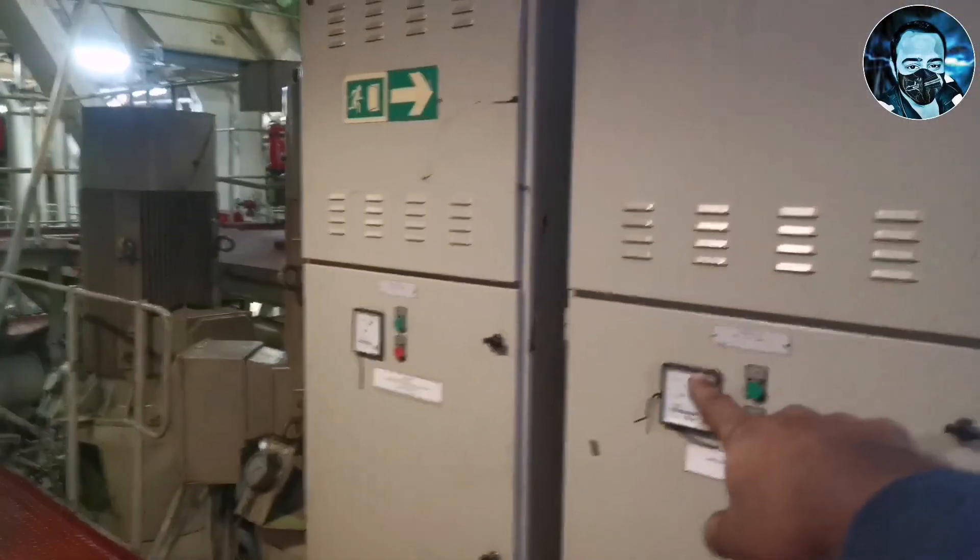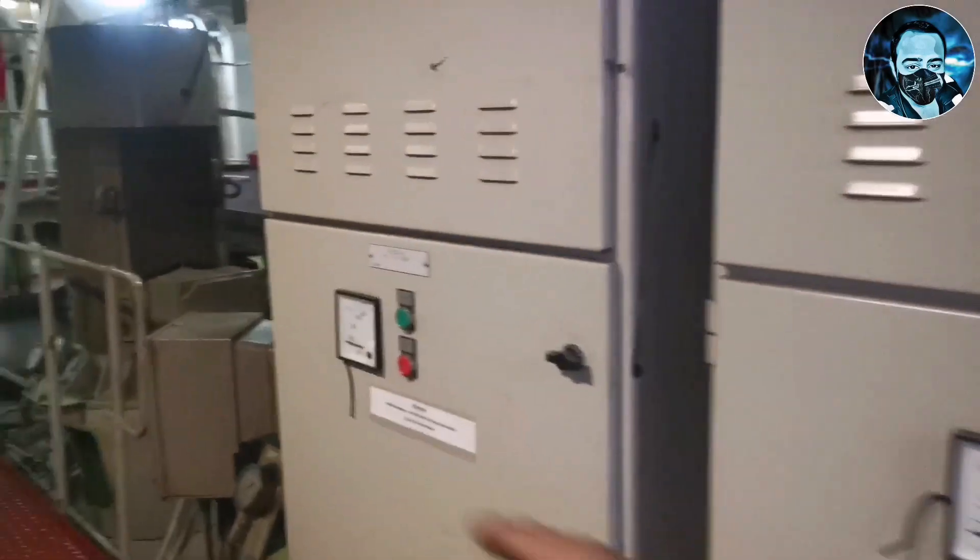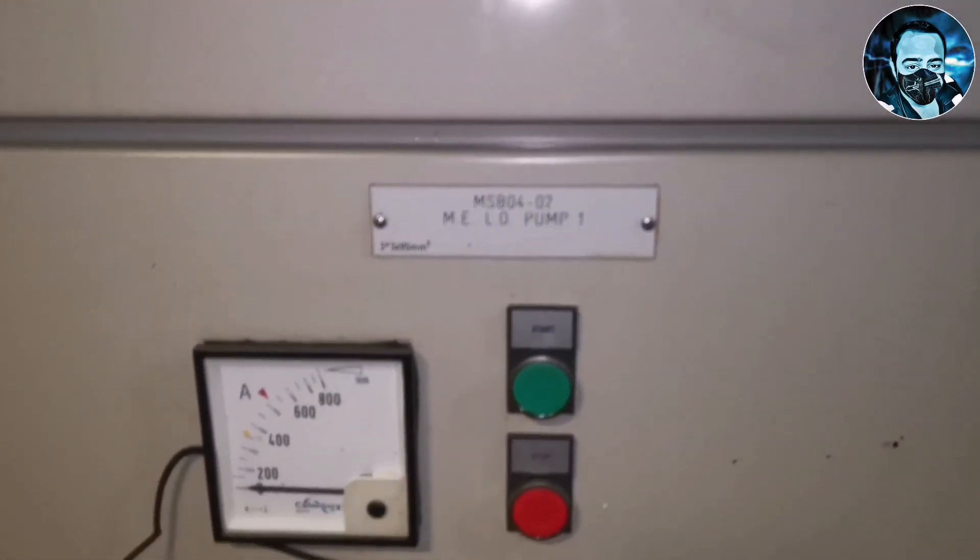Hello guys, welcome back to another episode. In this video, we will talk about the main engine. The main engine has a lube oil supply pump.